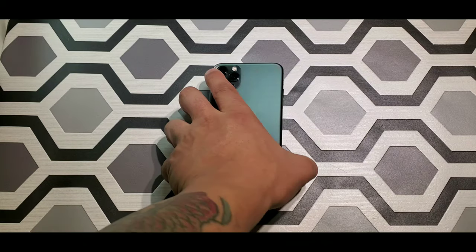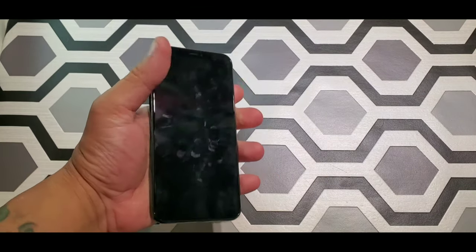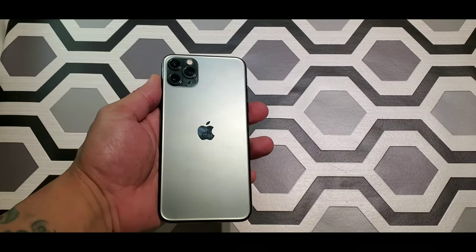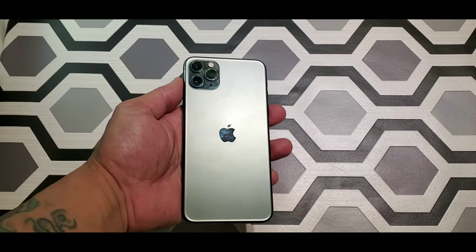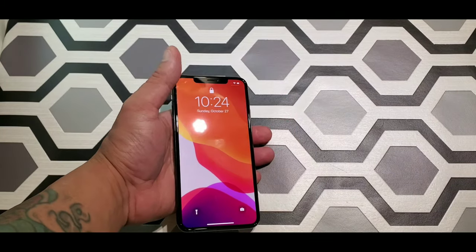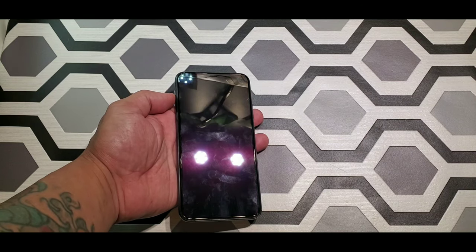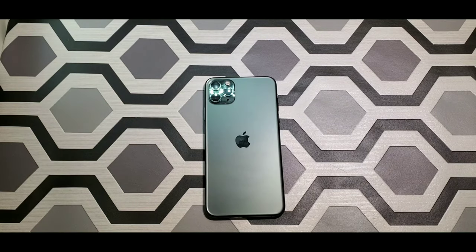The phone — the way it holds, the way you talk on it — it feels so good. The quality, the build, is amazing. I'm actually going to switch from my S10 to the iPhone — that's how much I'm loving this phone. Just the way it handles, the way you grip it and talk on it — I just love it. My experience with this phone was amazing. If you got the money, it's worth the price — in my opinion, it is worth every penny.